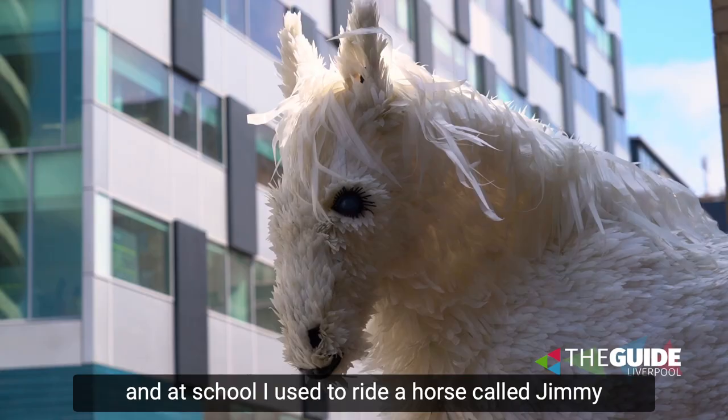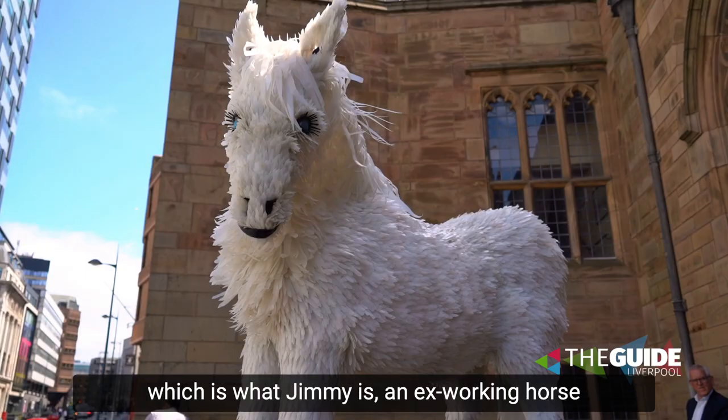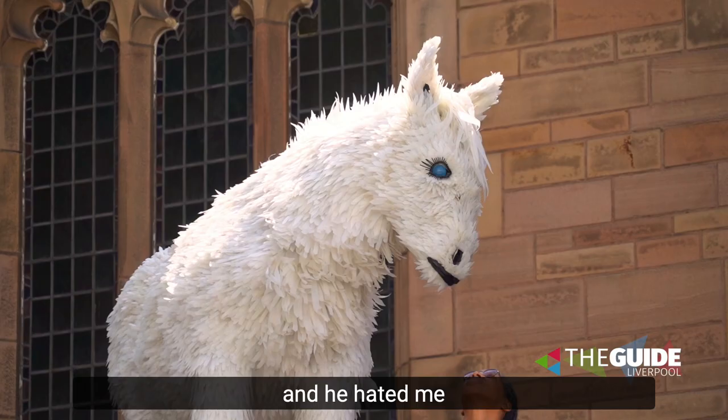I've made a horse before, and at school I used to ride a horse called Jimmy. He was an ex-working horse, which is what Jimmy is — an ex-working horse. And he hated me.